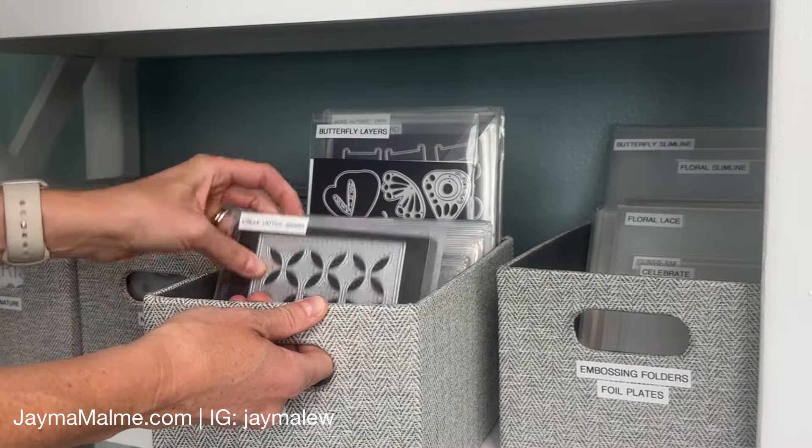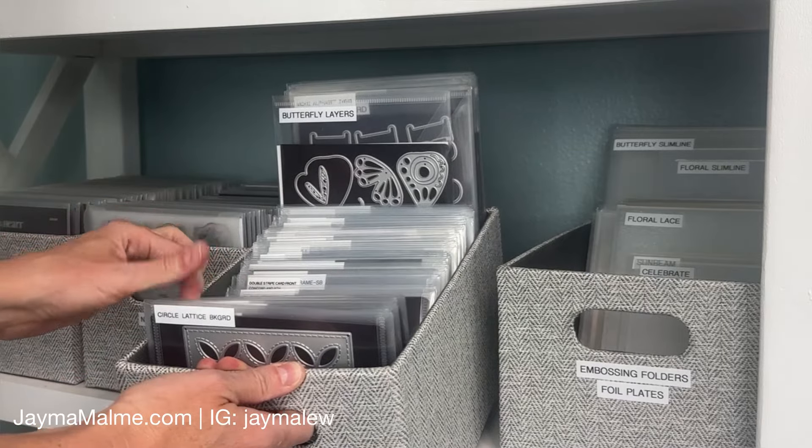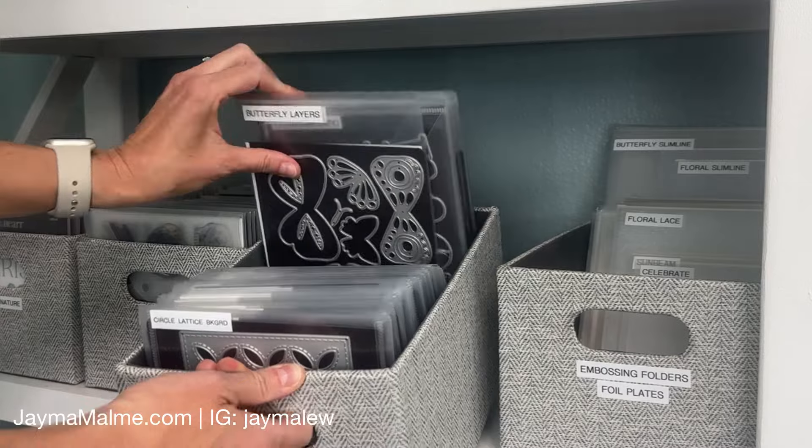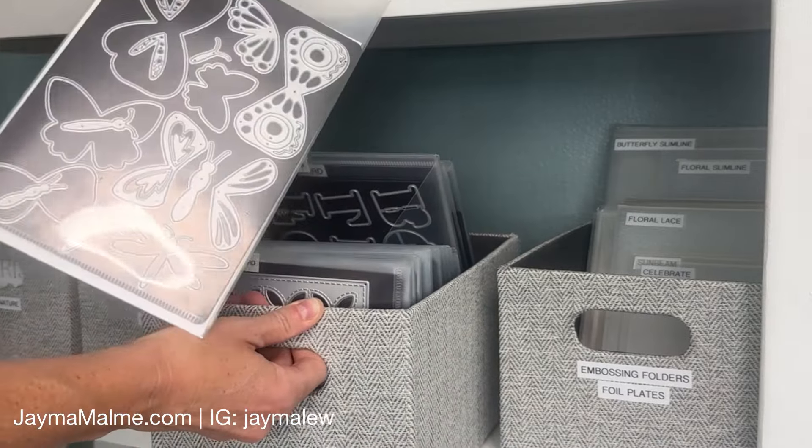The stamps come in nice storage envelopes, and the dies do come on magnetic sheets, but they don't come in nice envelopes. So I'm going to show you how I add them to the envelopes that I'm using.